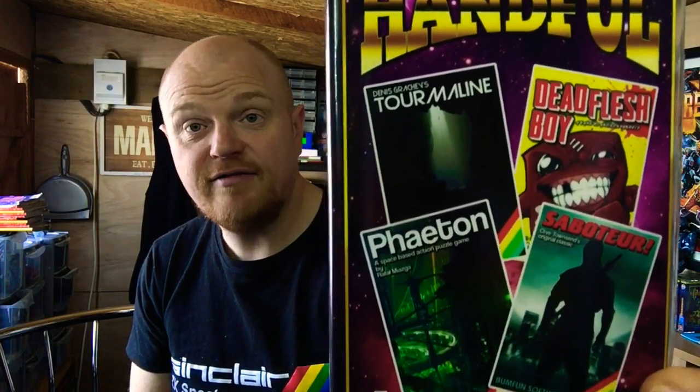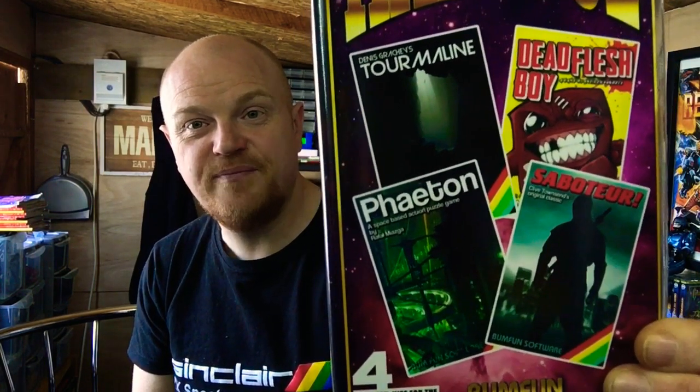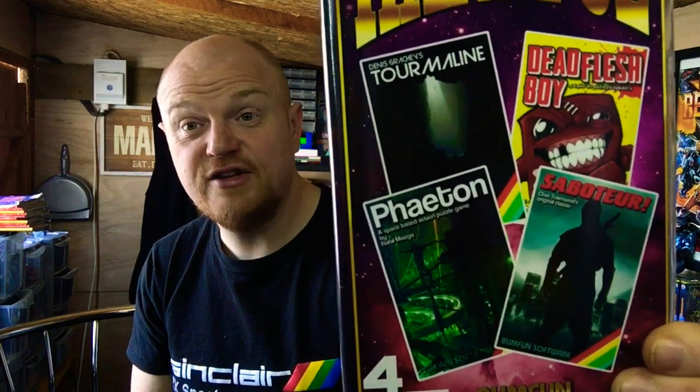And I am looking forward to playing the other three games on here. We have — and here we go with the pronunciation — Dead Flesh Boy, Tormeline and Phaeton. We will be giving those games a run out next time guys. Next will be a Commodore 64 homebrew game next week — I know exactly the game I've got in mind and I'm really looking forward to playing it. I'm going to get back to the Spectrum — really enjoying playing the Spectrum at the minute. I definitely feel like I missed out a little bit as a kid just having my Commodore 64. I wish I could have had another one.